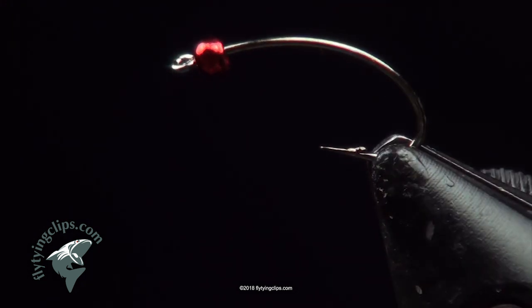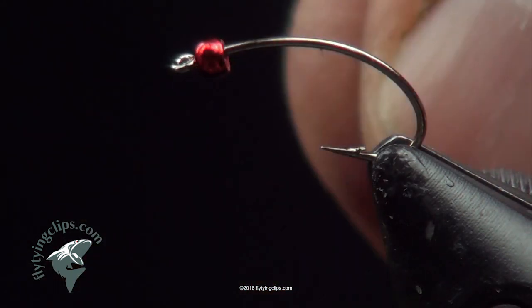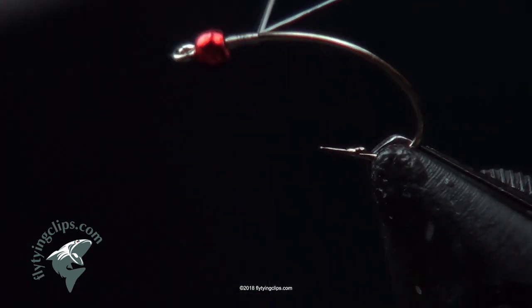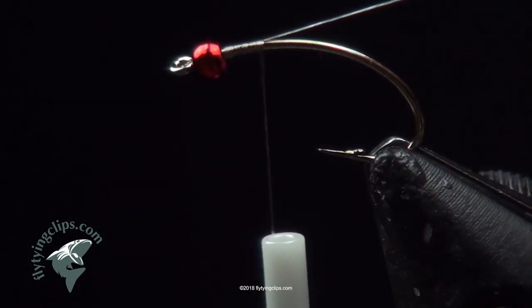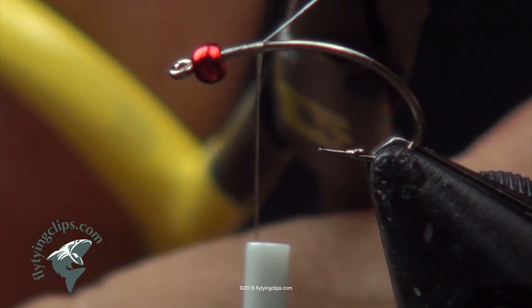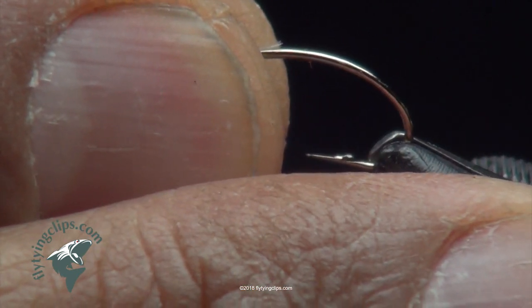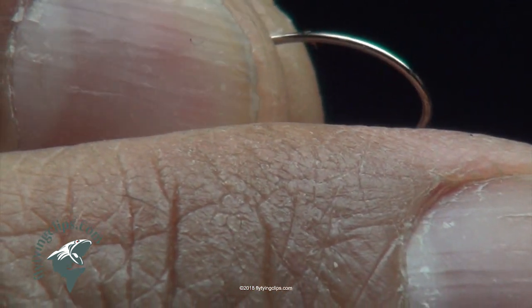We're going to tie a CDL or Coque du Lyon nymph. We begin with a Tiemco 1160 hook in a size 14. The bead we're using is a MFC Christmas Red bead at 3/32nd, and the thread is Uni 17-0 in white.